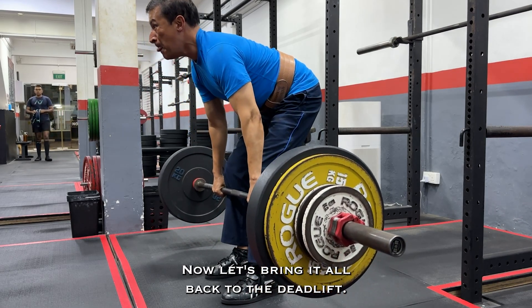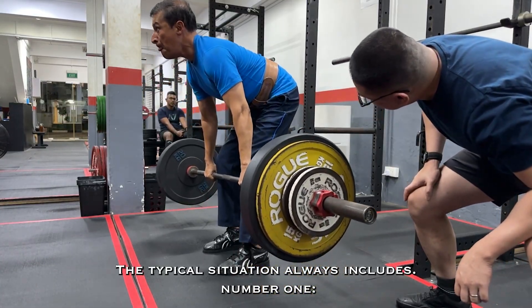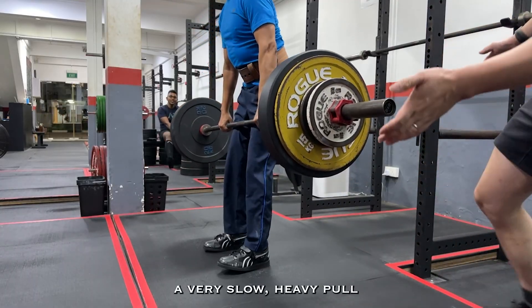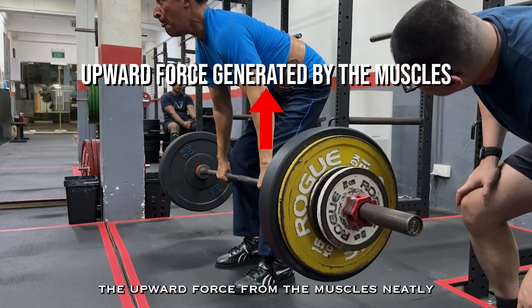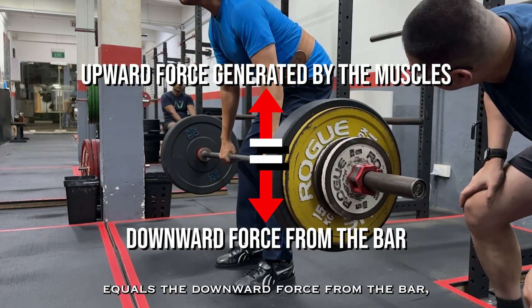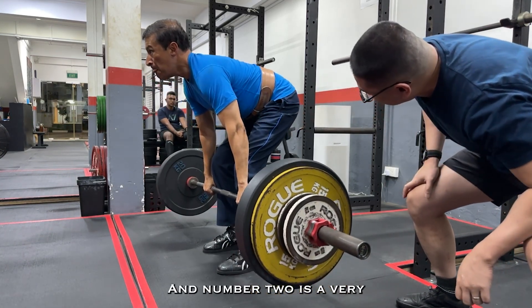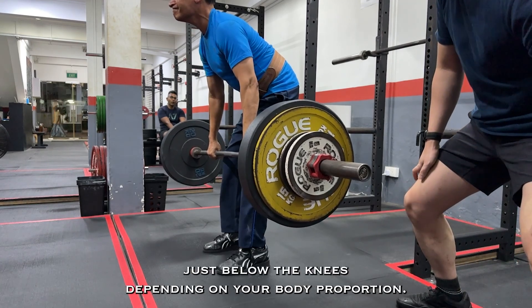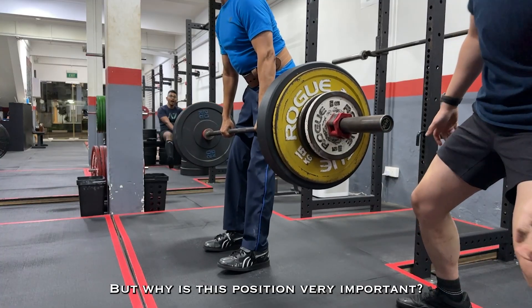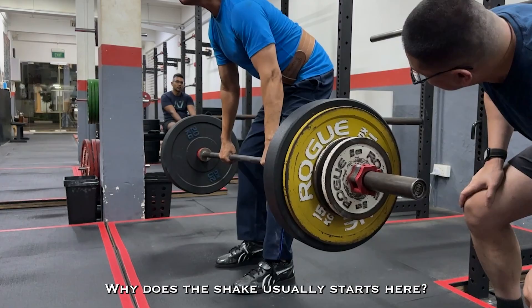Now let's bring it all back to the deadlift. Pay close attention to when the shaking happens. The typical situation always includes, number one, a very slow heavy pull where the bar speed is very close to zero. At this point, the upward force from the muscles nearly equals the downward force from the bar, putting your system very close to equilibrium. And number two, a very near vertical shin angle, which usually means the bar is just below the knees depending on your body proportions.